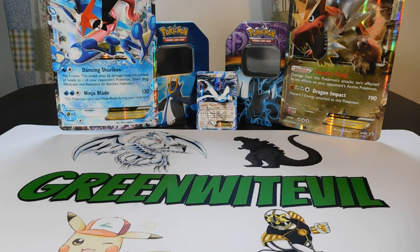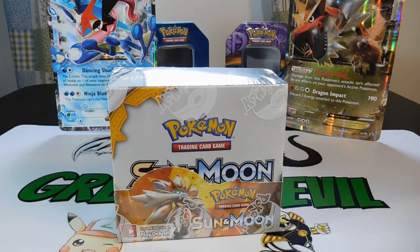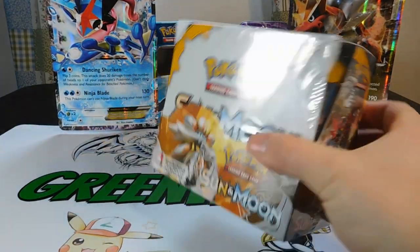What is up YouTube? Greenwood Evil here, and today is the day — February 3rd. It is the launch day of Pokemon Sun and Moon, and I bought a box.